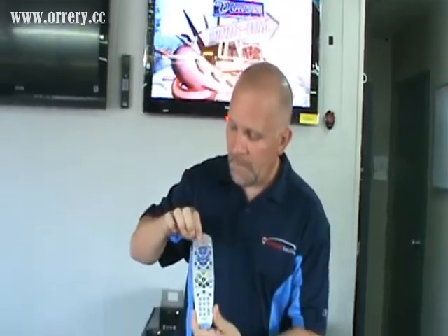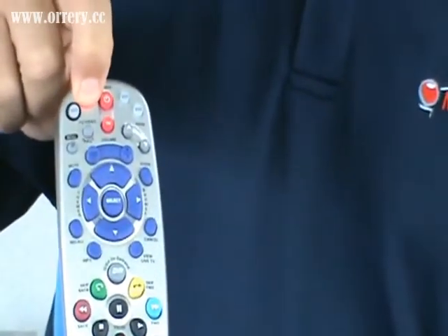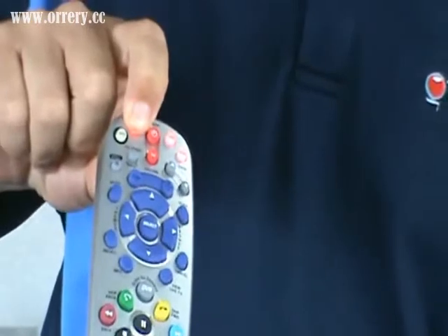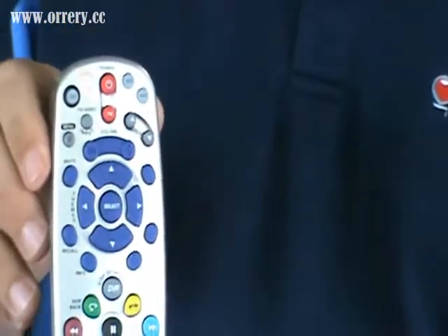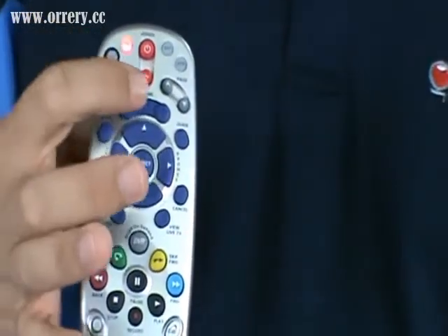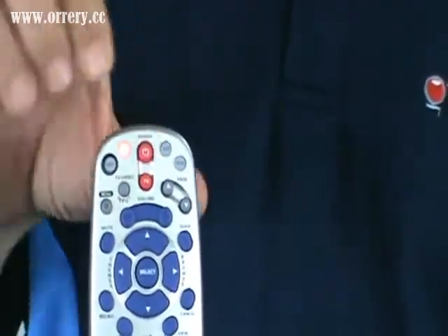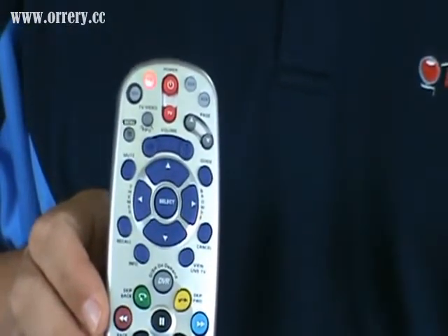First thing you want to do is press and hold down the TV button until all four lights — VCR, AUX, and satellite — are red. Once that happens, let go and the TV button should be blinking red. Now you hit the power button, and the TV light should stay continuously red.